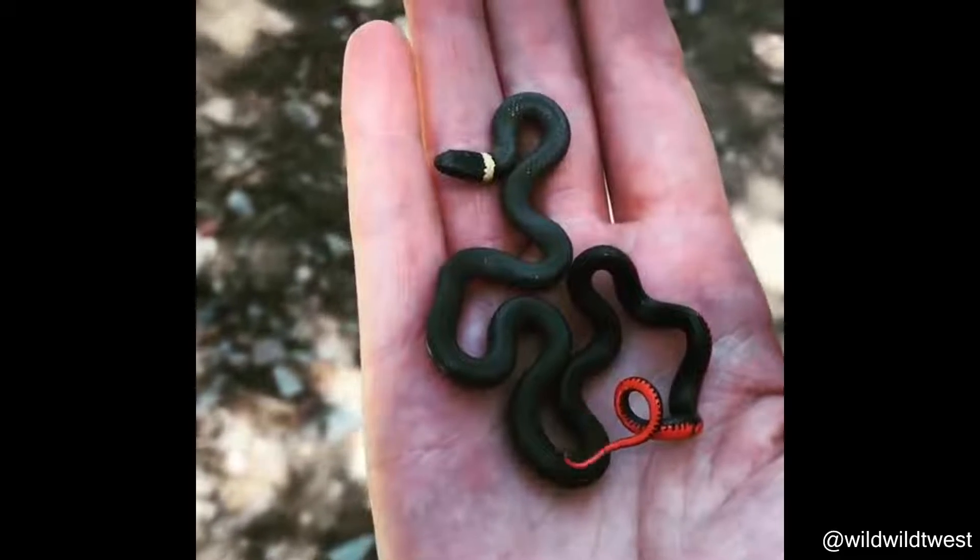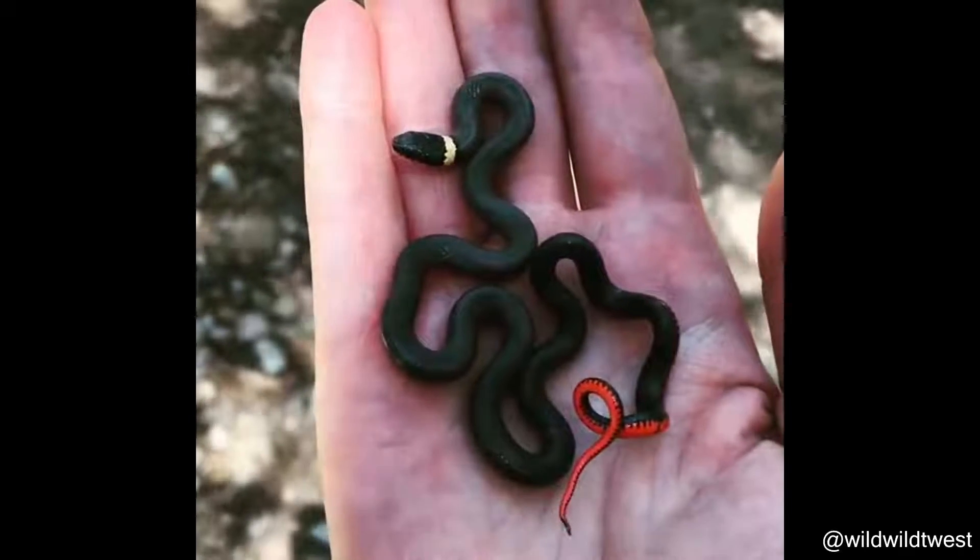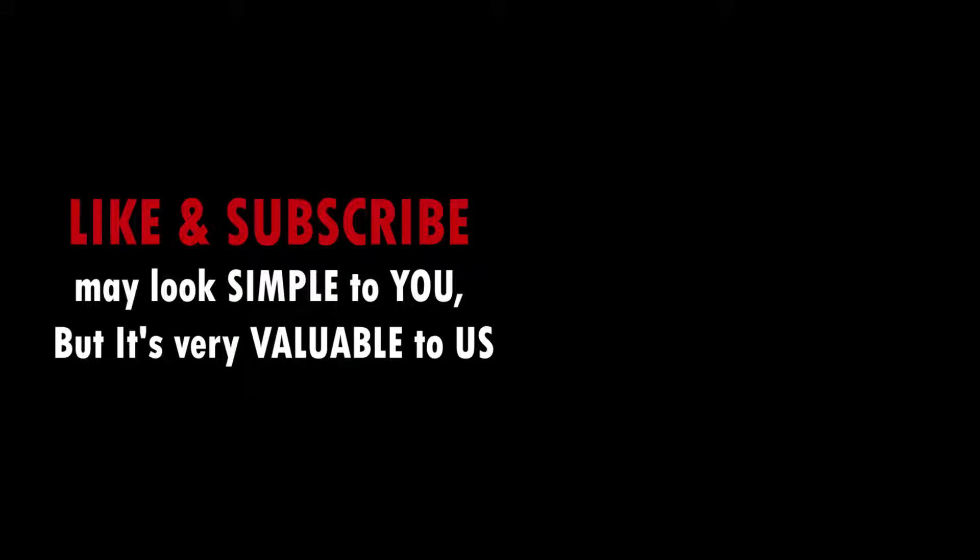Hope this video makes your day just a little better. We upload two videos daily, make sure to subscribe so you don't miss any video. Thanks for watching.